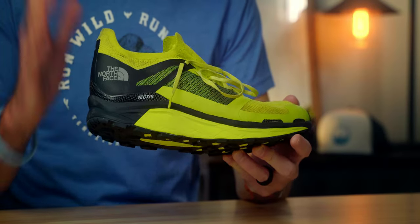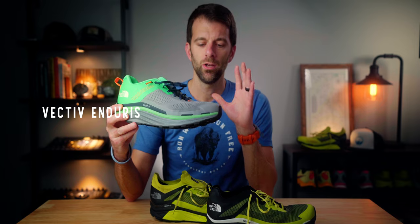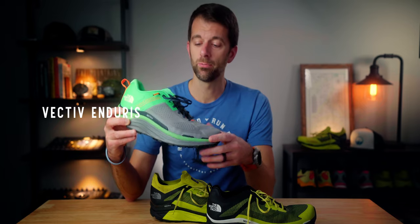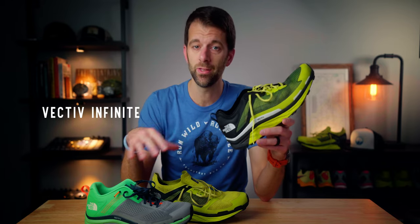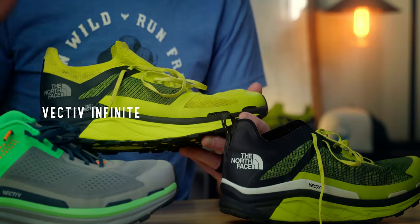I want to let you know right off the top that I paid for this shoe with my own money — I've actually purchased two pairs, and this is the cleanest of the two. This is North Face's carbon fiber plate racing shoe. They also have the Endurus, which is their max cushion shoe for really long miles or ultra distance events, and the Infinite, which is kind of in between. I've been testing them all.